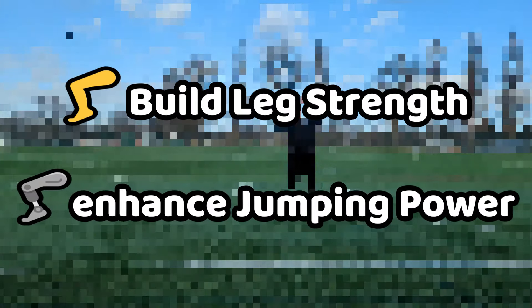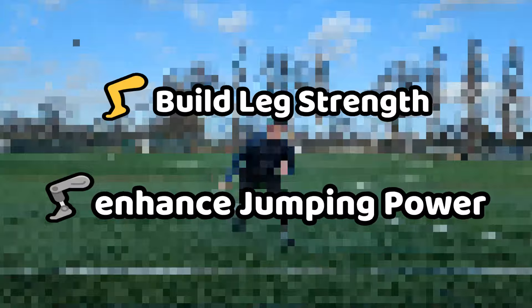At the end of the video, I will show you a few leg exercises which build leg strength and also enhance jumping power. But for now, here's the first drill.